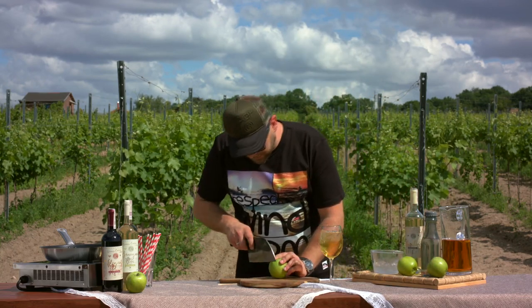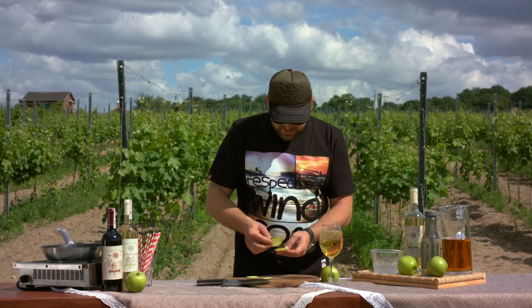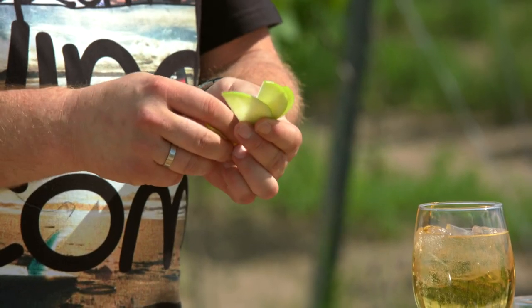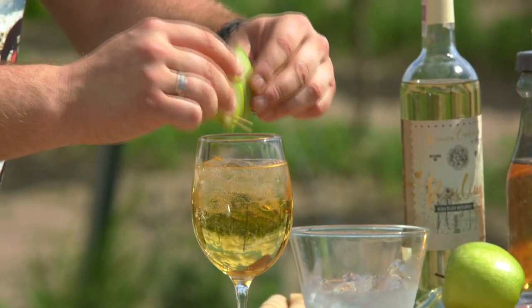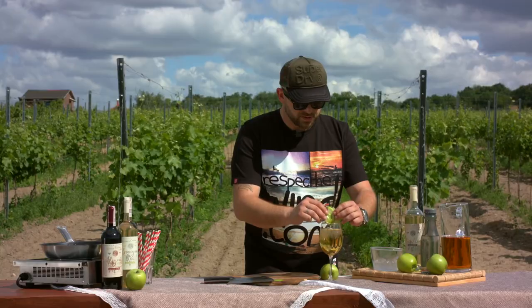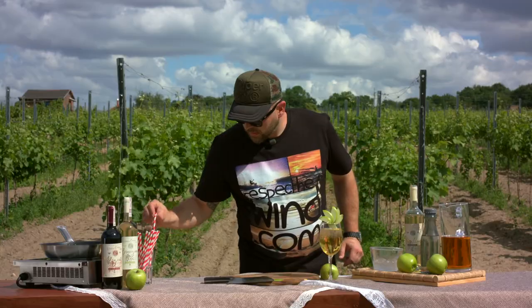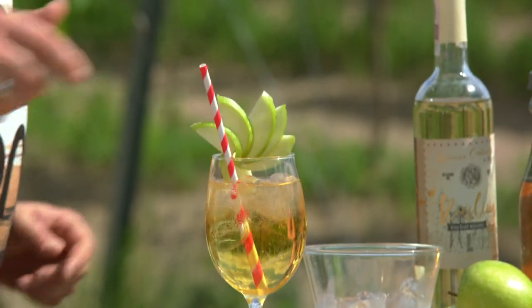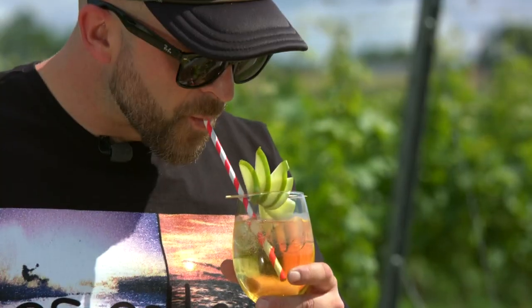Let's make some garnish. Some apple slices — cut them in half, fan them out, skewer through the middle, drop it on top of the drink, and spread them out a little bit. Add a straw and there you go. Cheers. Mmm, that's awesome.